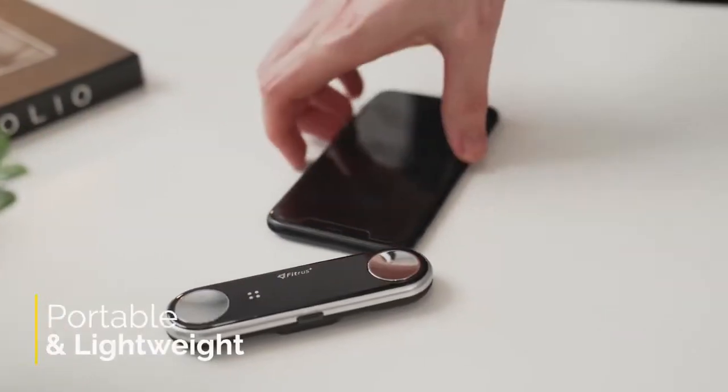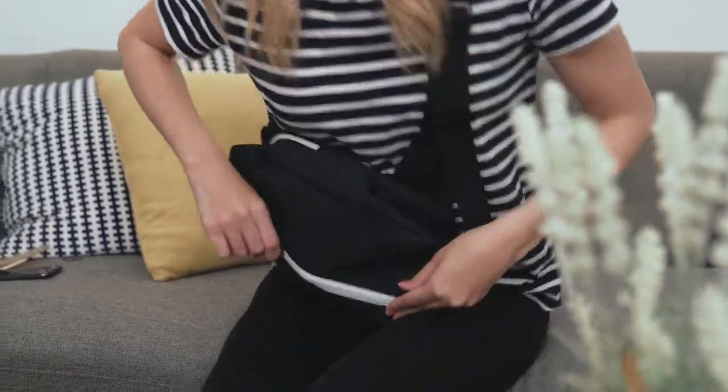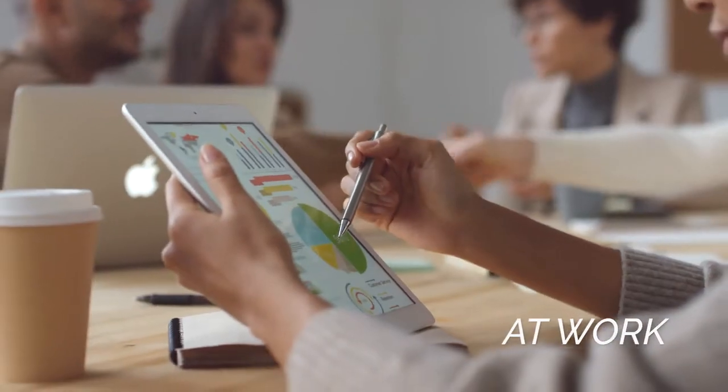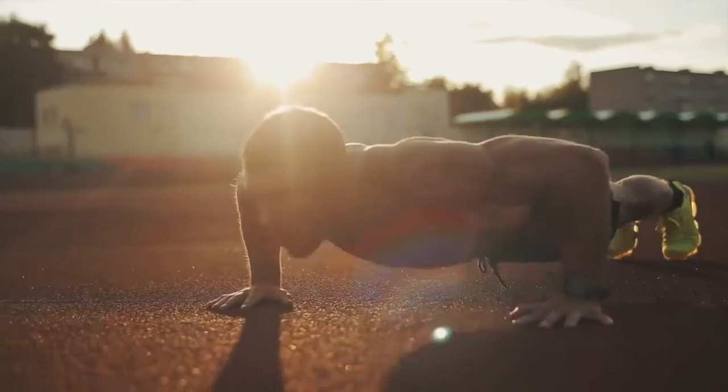This small device only weighs 45 grams, which makes it easy for you to carry around in your pocket or bag. You can use it at home, but you can also bring it to your workplace, the gym, and just wherever you go.